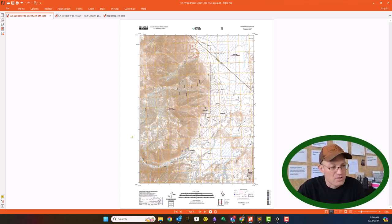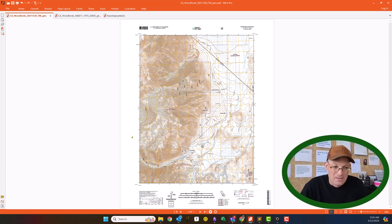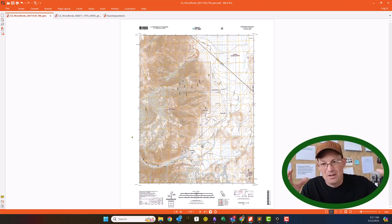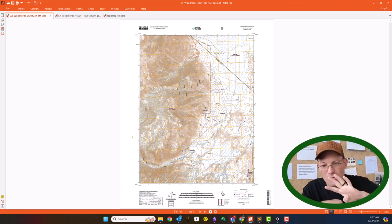These are the basic base map for the United States — the entire country and most territories are covered by these seven-and-a-half-minute USGS quad maps. Parts of Alaska may be an exception because Alaska is so huge. They're called quad maps because they cover seven-and-a-half minutes of latitude and seven-and-a-half minutes of longitude. There are four of those maps in the next layer up, which covers 15 minutes by 15 minutes — that's why they're called a quad.